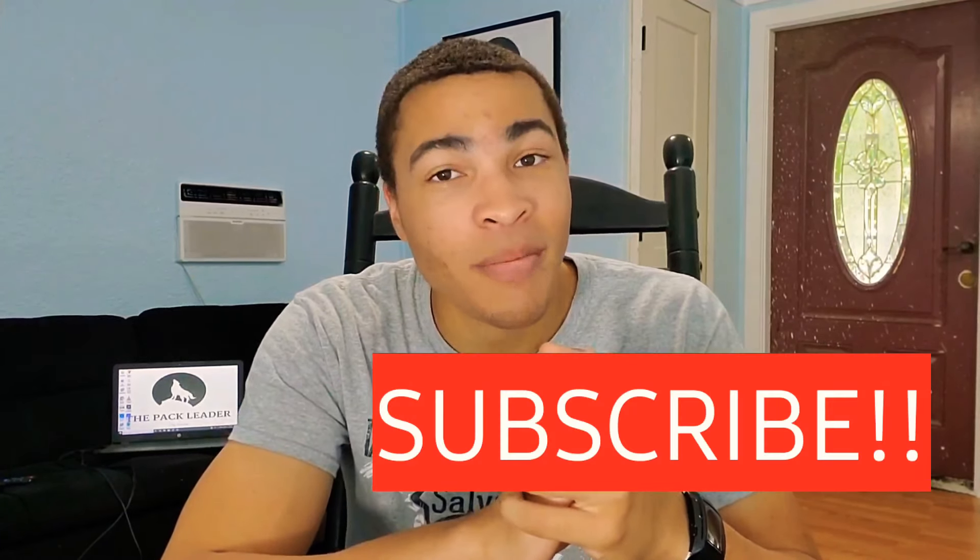If you're still here, I thank you very much — I greatly appreciate it. I would ask that you consider liking the video if you learned something. But if you did learn something and you're interested in training your dog, learning about dog psychology, dog body language, and all things dog-related, then do consider subscribing. Thank you guys so much, and I'll see you in the next video. Stay in charge.